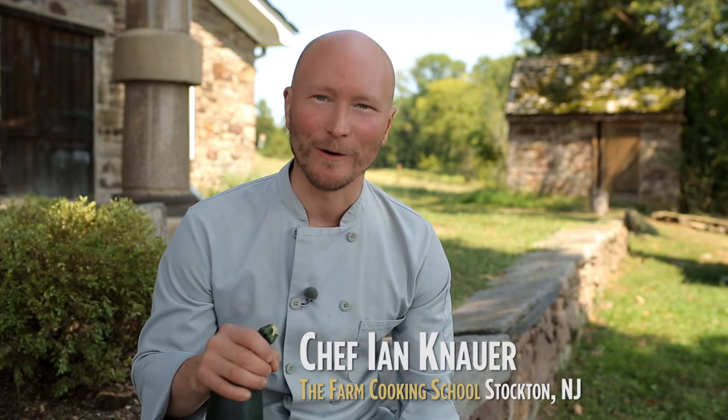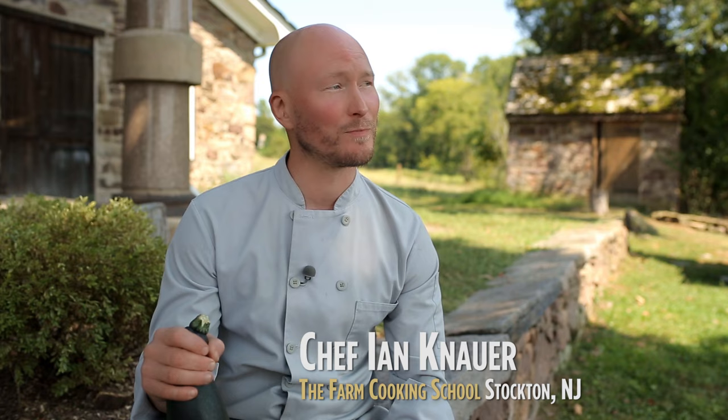Hi, I'm Ian Canauer, chef here at the Farm Cooking School in Stockton, New Jersey. It is a beautiful summer day, and we are cooking right out of Burpee's Kitchen Garden.